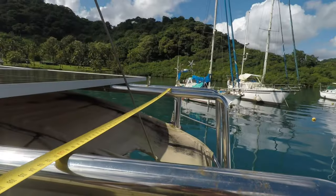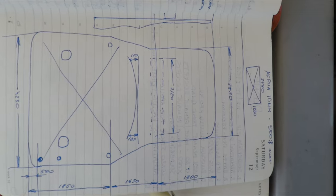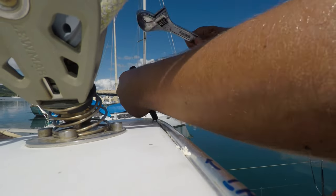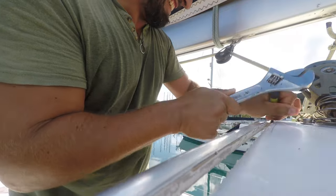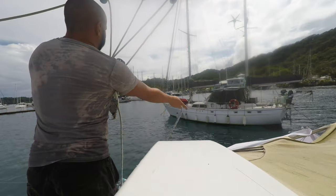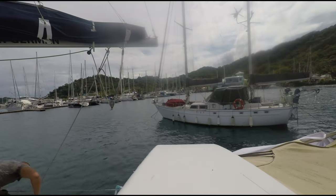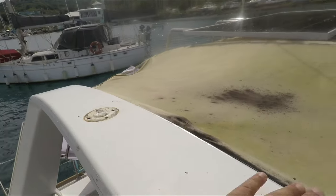We start by removing old parts from our bimini tent and spray hood — all the parts we won't use in the future. Next, we remove the boom traveler, take out all the blocks, remove all the lines, and put the boom to the side so we have clear access to our arc from all sides. Then we clean the silicone on top of the arc to make it perfectly clean.